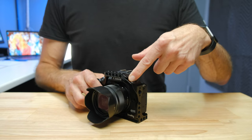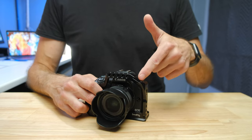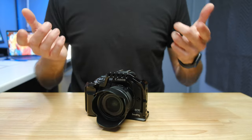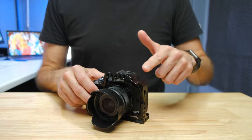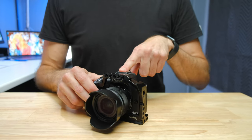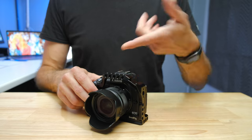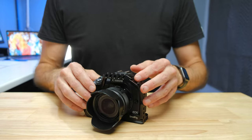The cage also has an extra cold shoe mount. This can come in handy if you've got a microphone and want to add a small fill light. It's also useful if you're using the Deity Pocket Wireless, because there's a setup with the Deity D4 Duo or Deity D4 Mini where one channel records from an on-camera microphone and the other is a wireless microphone input. You can put your wireless receiver on the extra cold shoe mount and your main microphone on the hot shoe on top of the camera, giving you extra functionality.